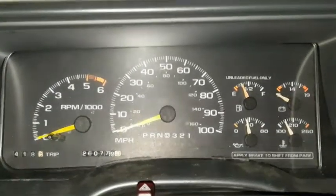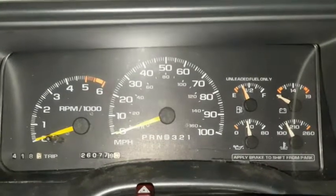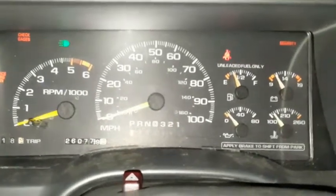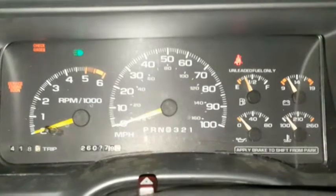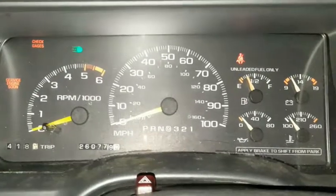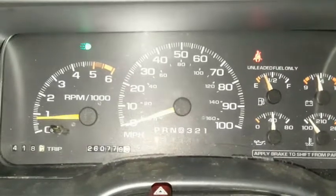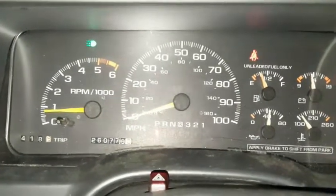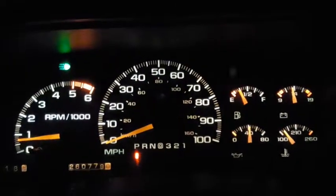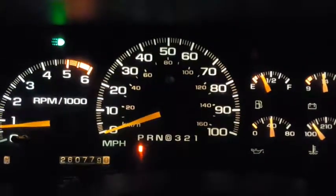Without going on too long, let me start the engine and show you what it's doing. I'm going to turn the key and check the security light, because sometimes it will just flash — I was thinking it might be the anti-theft module. Alright, the motor starts, everything's working. I've got the interior light off so you can see what my gauges are doing.